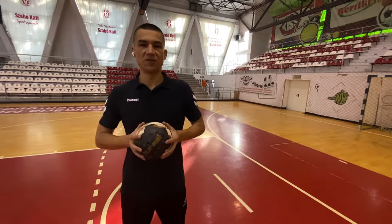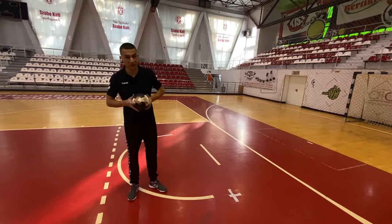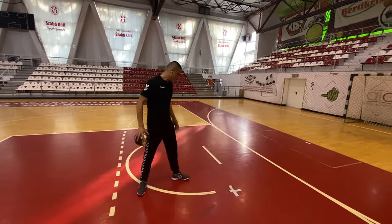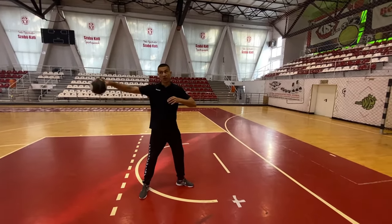Let's start with the basic body position — pretty much the same body position as throwing the ball. If you're right-handed: left foot in front of you, knee bent, shoulder in front, ball up in the air.